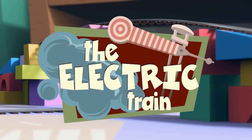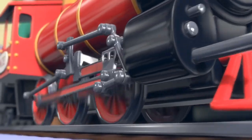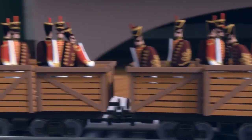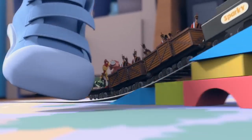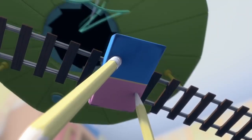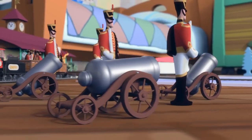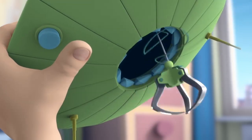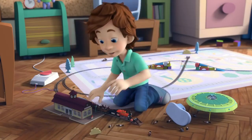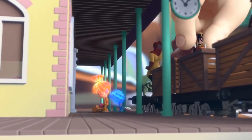The Electric Train. Tom Thomas is playing with his toy train set, making zooming sounds and narrating a dramatic story: the Earth is being attacked by an alien spaceship, and if help arrives in time they'll be saved!